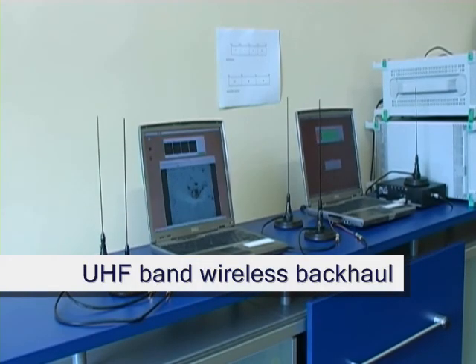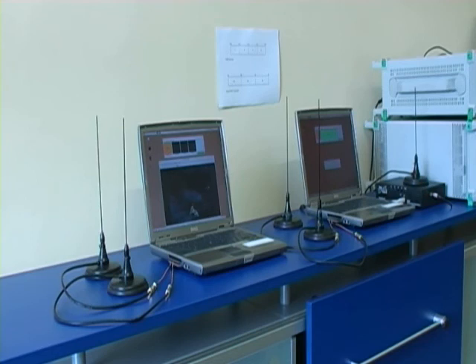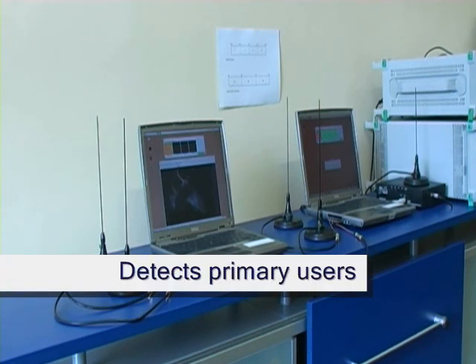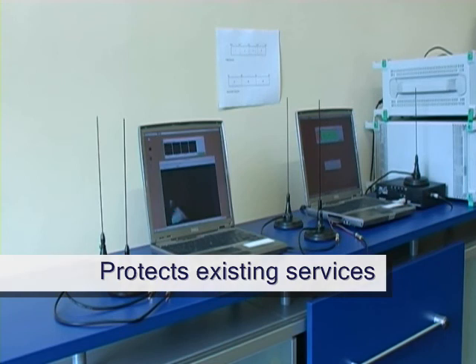This is a demonstration of a prototype wireless backhaul solution designed to operate in the UHF frequency band currently being used for TV. The two key features of this system are: firstly, it maintains the wireless link by detecting and avoiding interference, and secondly, it does not interfere with existing TV services operating in the band.